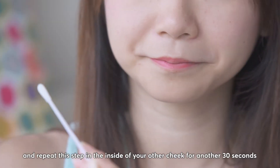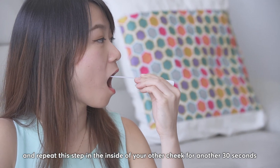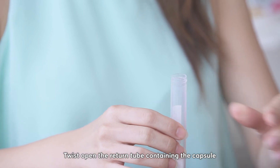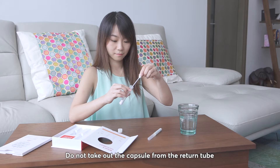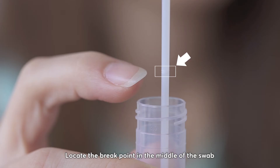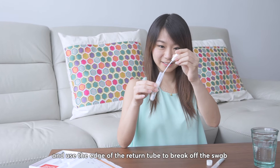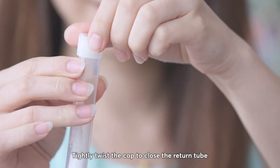Use the same swab and repeat this step on the inside of your other cheek for another 30 seconds. Twist open the return tube containing the capsule and carefully place the swab inside. Do not take out the capsule from the return tube. Locate the break point in the middle of the swab and use the edge of the return tube to break off the swab. Tightly twist the cap to close the return tube.